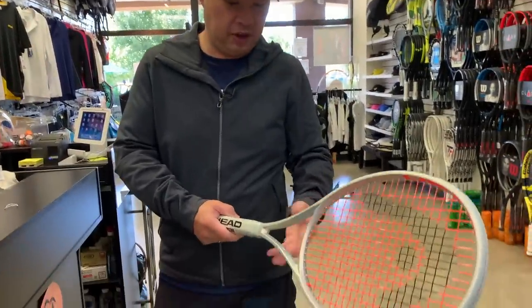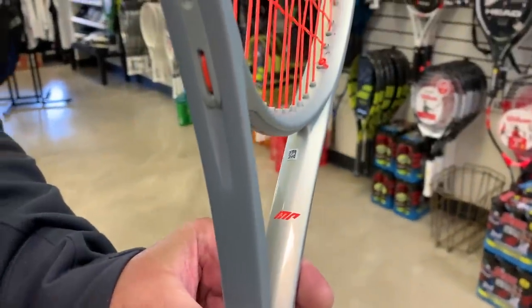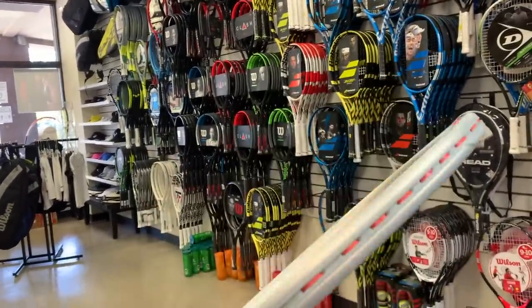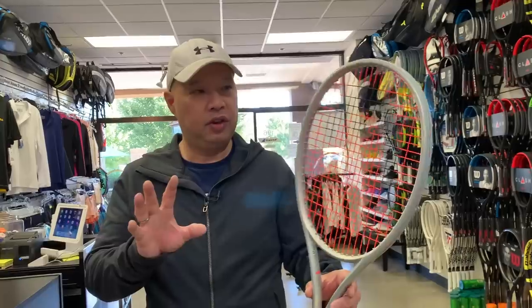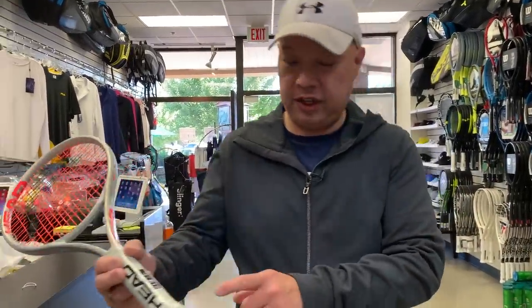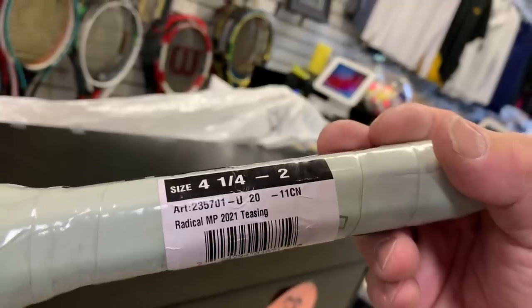It actually looks good in this cosmetic. We can tell that it's the MP — it's got that cool orange. It doesn't say MP on top, but I actually like this cosmetic. It's a four and a quarter. Radical MP 2021, teasing. I'm going to take this racket out and try it out with Coach Goo and Coach Chris. Stay tuned.